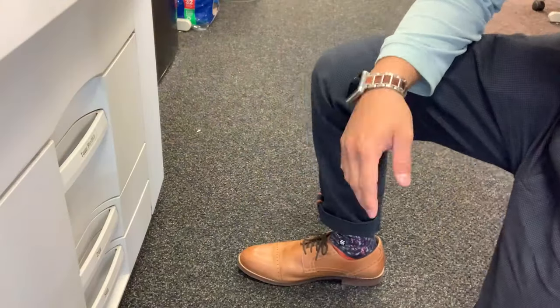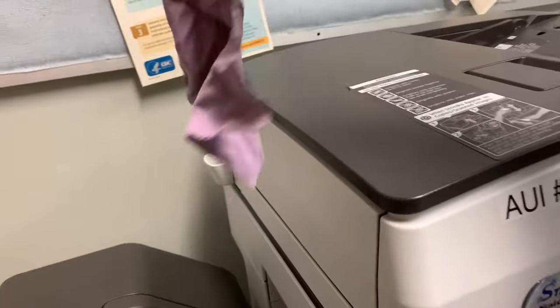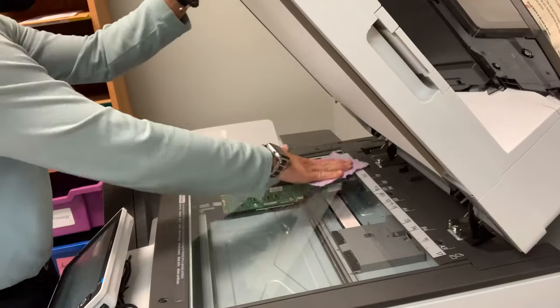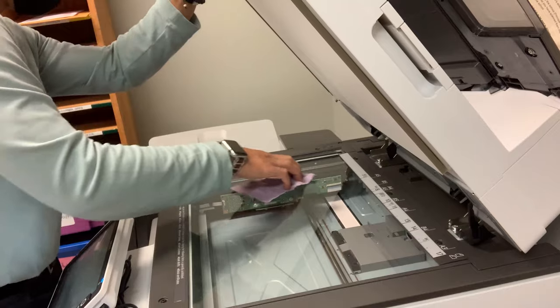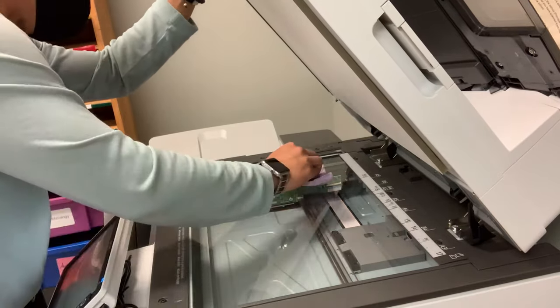Another common problem that we encounter are streaks when making copies. To fix it, you clean the glass using the provided microfiber towel. Gently swipe the affected area and the entire surface for about 30 seconds, and then try your job again. Have a great rest of your day and thank you for watching.